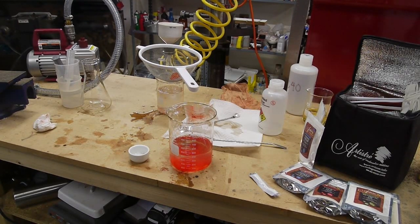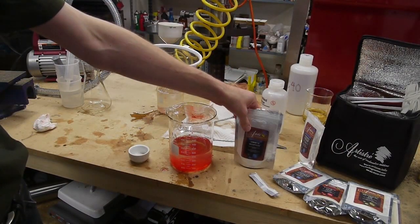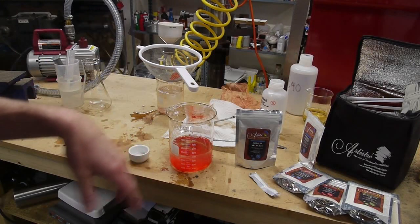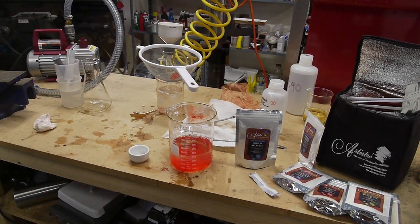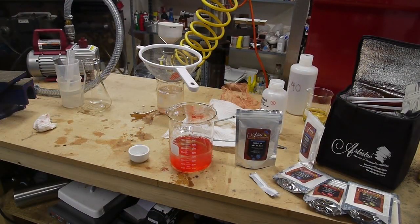So I set out to make maraschino cherry spheres. My first attempt was the normal spherification route, where you mix sodium alginate with the substance you want inside the capsule, then mix up a solution of calcium chloride in water and drip the sodium alginate solution into the calcium chloride. As the droplets fall through the calcium chloride solution, an alginate shell forms. But there was a problem — the cherries apparently have too much calcium already, so adding sodium alginate caused it to start gelling up immediately rather than waiting for the calcium chloride bath. So that didn't work.